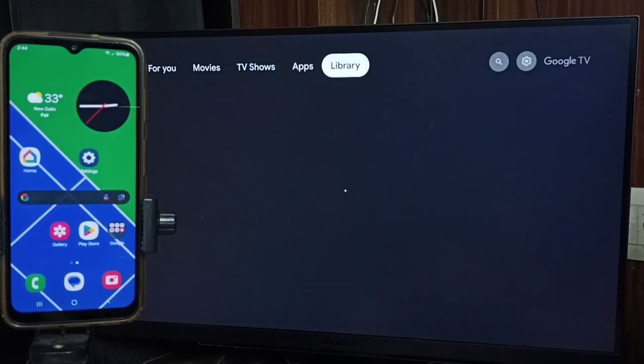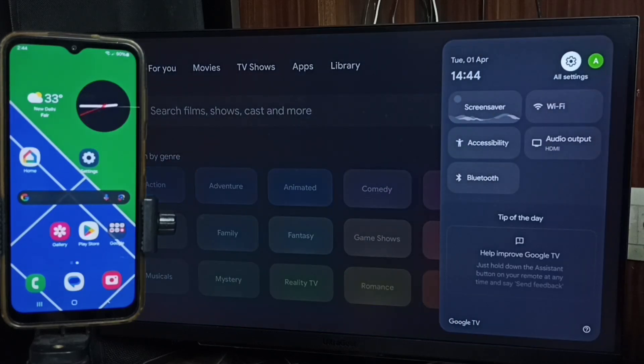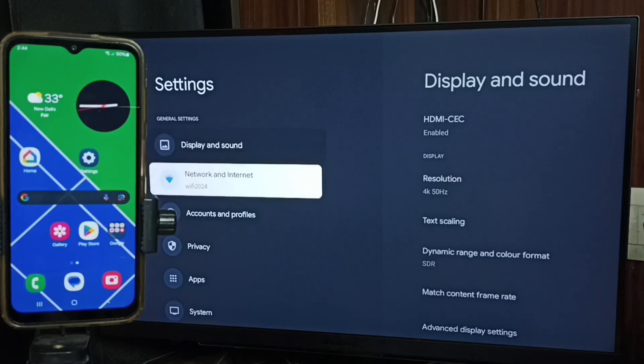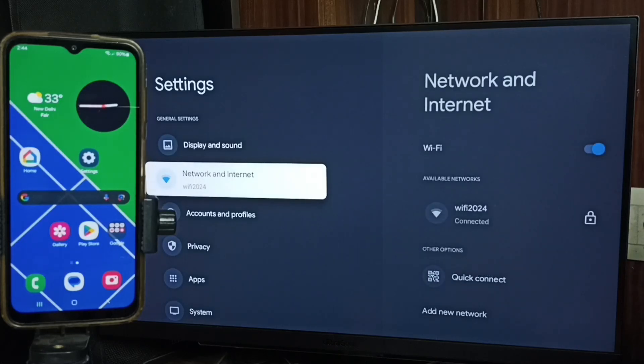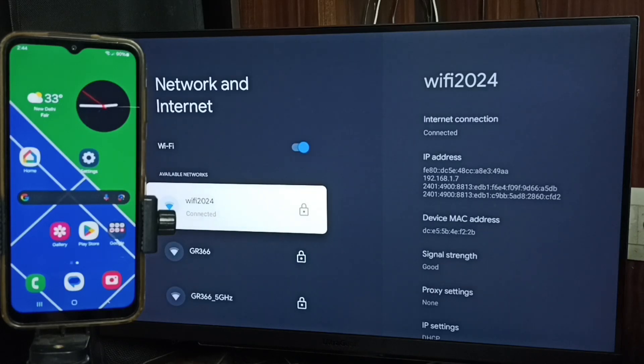First, go to the TV and select Settings — tap the settings icon from the top right corner. Go to Network and Internet. Here you can see I have connected this TV to a Wi-Fi network named Wi-Fi 2024.